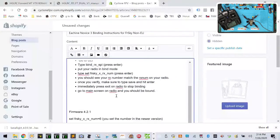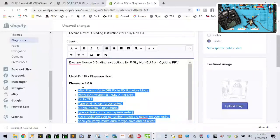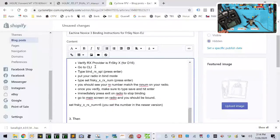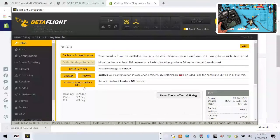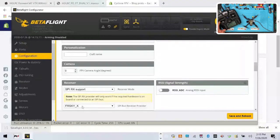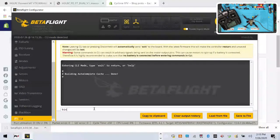Firmware 4.2.1 is going to be different. Once it's flashed, you'll apply custom defaults — that's fine. Now you can see on the radio we have no bind right now. Click connect, then go to your configuration and make sure you still have SPI RX support and FrSky RX series selected. Once you do that, go back to the CLI.